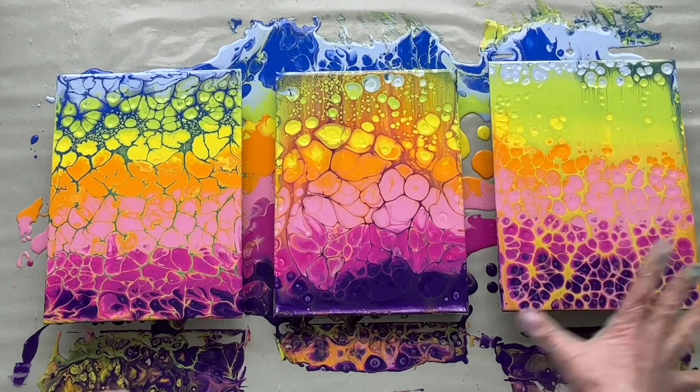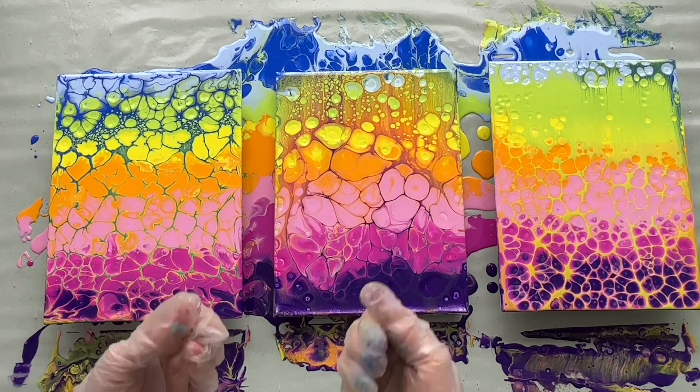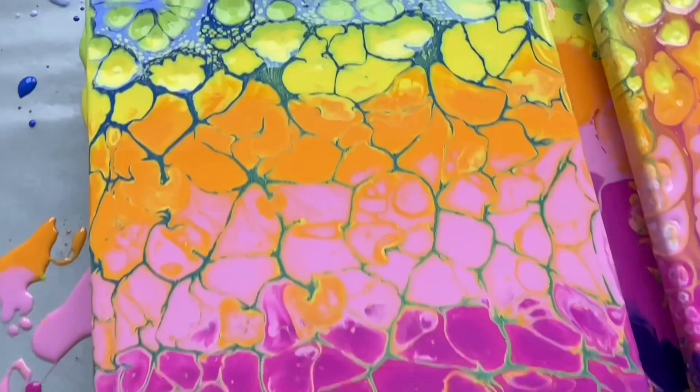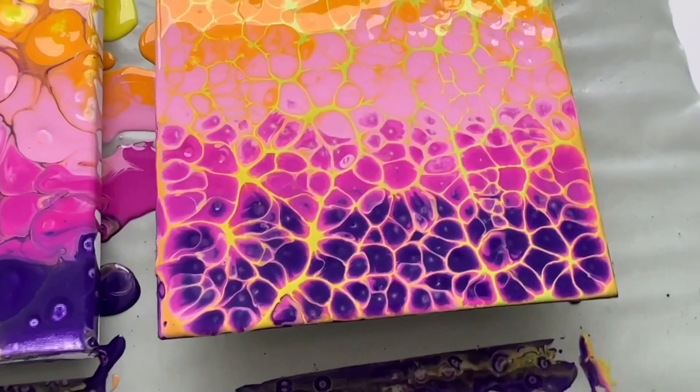So I hope this was an interesting comparison for you. And now I would like to show you the difference between torch and heat gun. You can see how different the cells are when you use a heat gun versus a torch. This is just one swipe, this is double swipe, and triple swipe — which is probably my favorite. Beautiful.